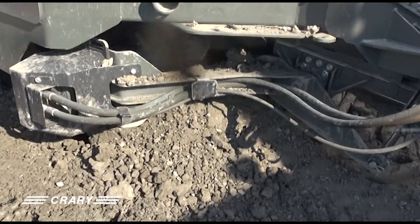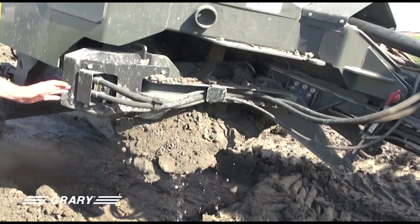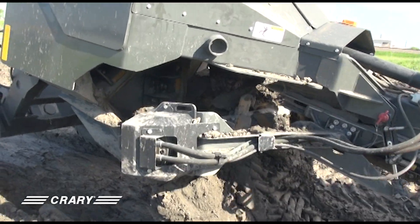You're going to lift the machine out of the ground, and then we have a fore and aft feature on the cross auger itself where we can move it forward to help clear out that obstruction.